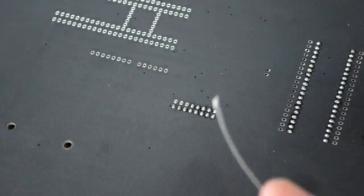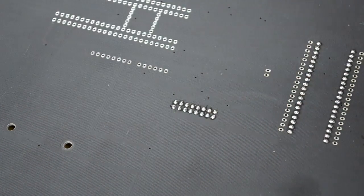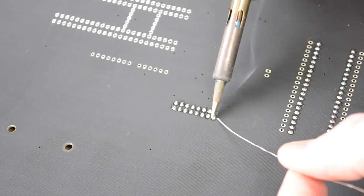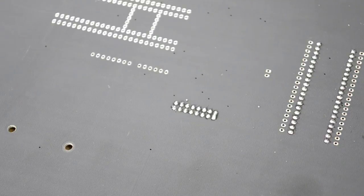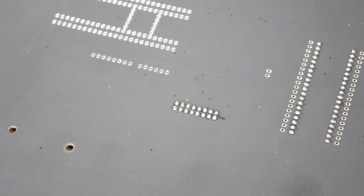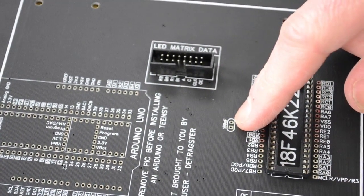If you do happen to bridge a couple of connections — where you put so much solder that you've connected two pads together — just clean all the solder off your soldering iron by rubbing it on the wet sponge, then run the soldering iron down along the bridge and in a lot of cases it'll get rid of that solder bridge. Everything's looking good — take that tape off.